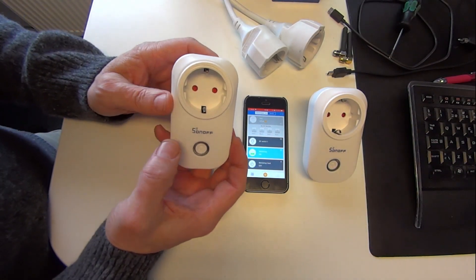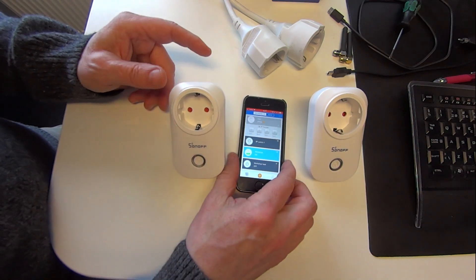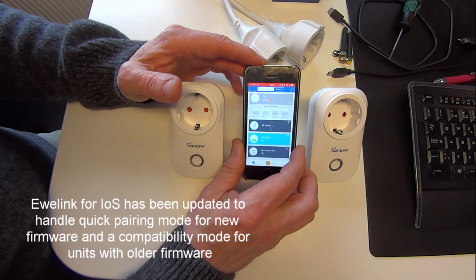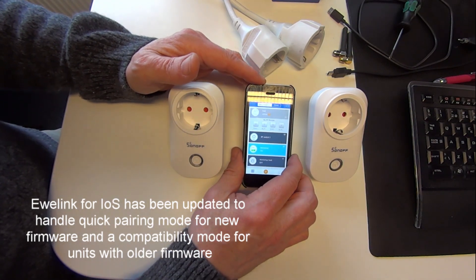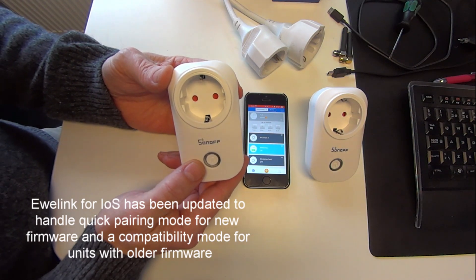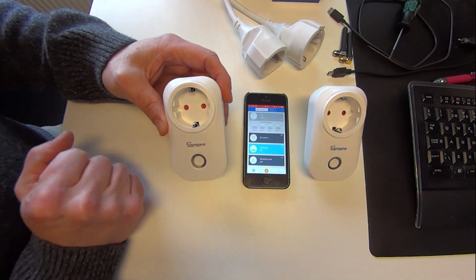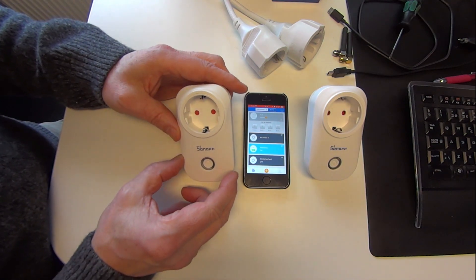Here I have two Sonoff S20 smart sockets that I want to add to my eWiLink account on my iPhone. eWiLink has recently updated the software to make it a little bit easier to add the different products. There are some Sonoff products with older firmware and some with newer firmware, and I'm going to show you how to add both types to the eWiLink account.